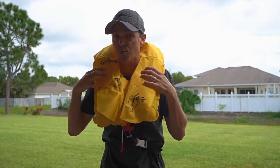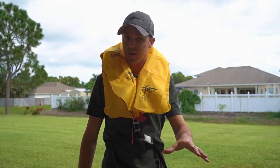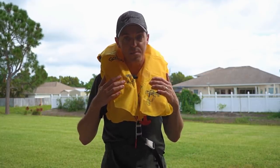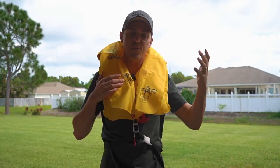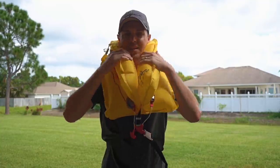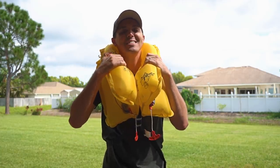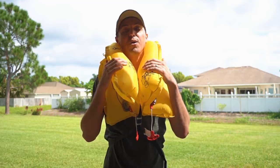If you inflate the second one you'll see it gets really bulbous up around your neck and it's going to almost choke you out. Unless you're wearing concrete boots, one chamber is enough to keep almost everyone afloat. If it doesn't work well enough, then you can inflate the other one. Here we go — there it is. Notice I get really uncomfortable right now — this thing is up around my ears. This is what it looks like with both inflated, so I'd definitely stick with one.